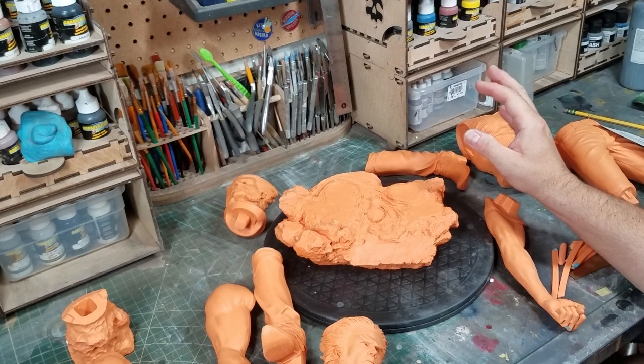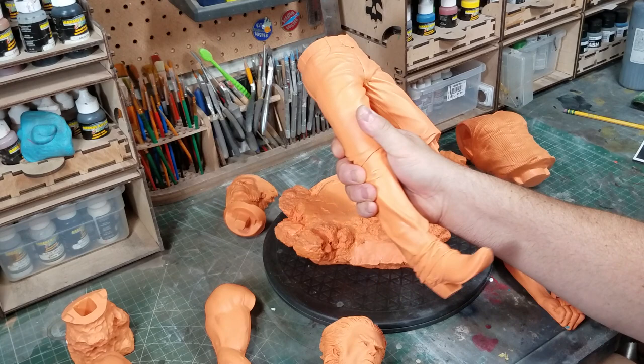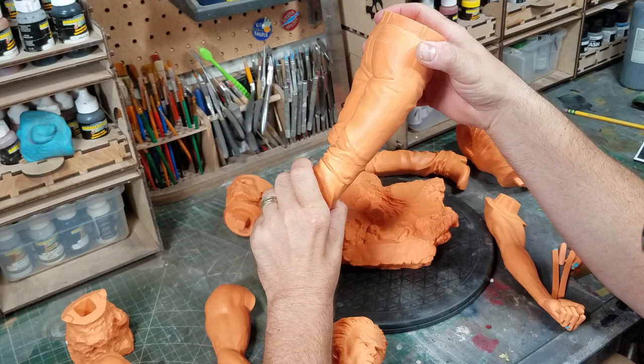The only thing I question on this kit is why they cut the legs the way they did. My guess is because this isn't a 3D print — this is a traditional sculpt that's been cast. I don't know why they wouldn't just keep the legs as one piece. It's not the end of the world, it just creates a little extra work where you've got to fix that seam. The fit's good though, so it should be relatively simple.